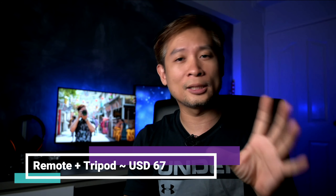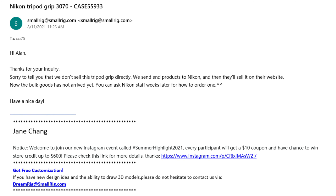Where can you get this SmallRig tripod grip? I got it at about half the original price of $67 USD when I pre-ordered the ZFC. I've had a few queries from viewers asking where to get this tripod grip, and I searched high and low on both the Nikon and SmallRig sites but could not find it anywhere. I sent a support email to SmallRig asking where to purchase this item, number 3070, and from their reply I was surprised to find out that this is a special arrangement between SmallRig and Nikon — SmallRig is not allowed to sell it on their website, and only Nikon and their distributors and resellers can carry and distribute the tripod grip.